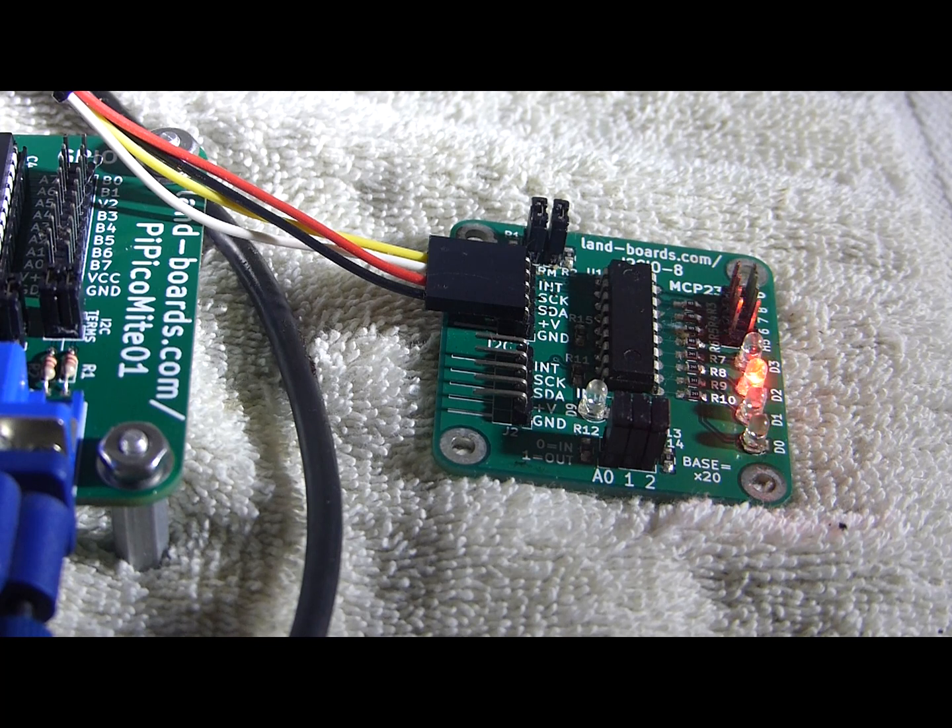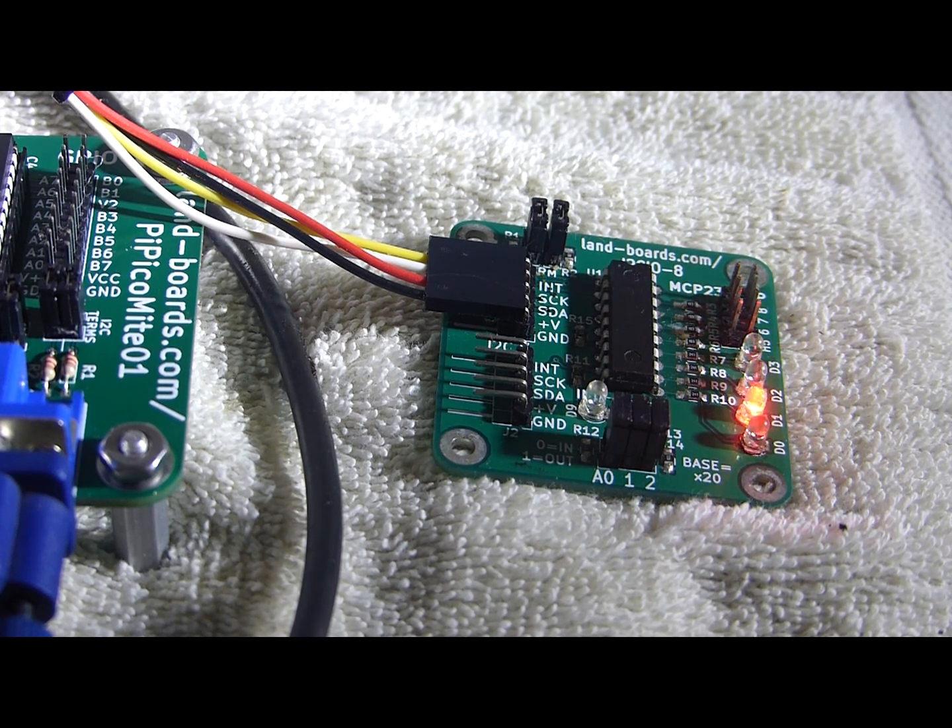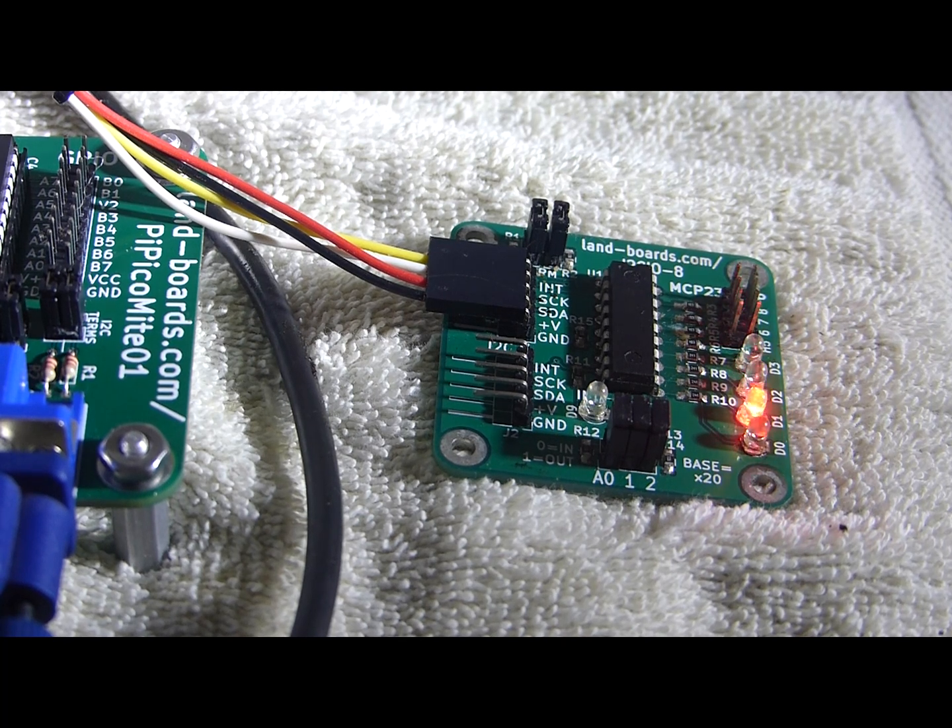Demonstrating that the I2C port is working on the PI Pico Mito 1 card and also demonstrating the function of the I2C IO-8 card. It's a nice little I2C IO demo card.